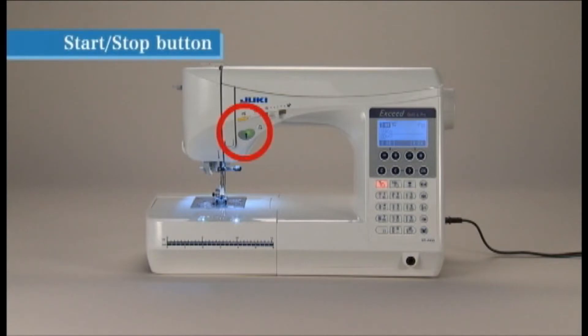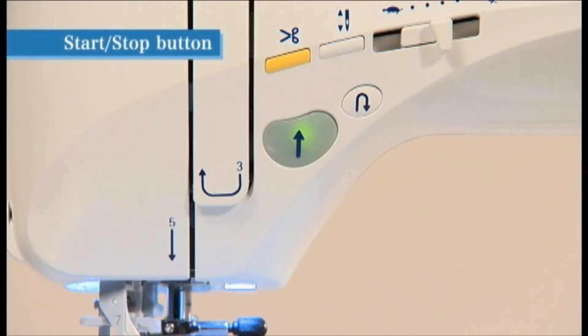The color of the start/stop button indicates the status of the machine. Green indicates that the machine is ready to sew or currently sewing, while red indicates that the machine is not ready to start.